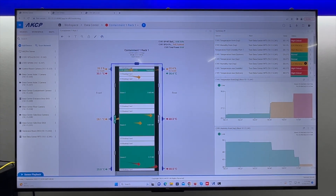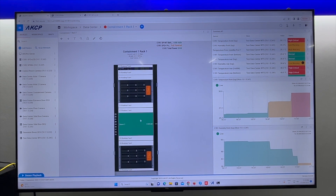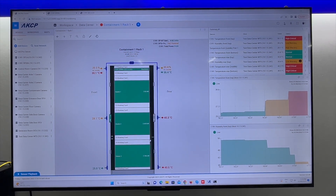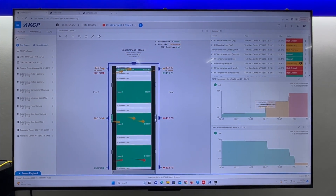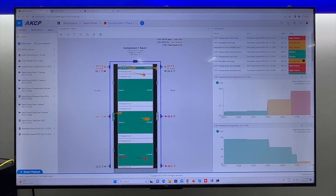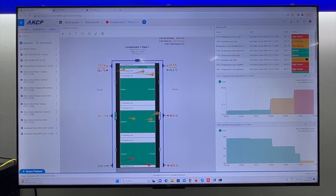We can spin the rack around to get a front view. There's our SPX, and here are each of our heaters showing the number of kilowatts each one is using, as well as the total kilowatts being consumed. On the right side we have all of the sensors and their status, plus graphs of the inlet and outlet temperatures. Our inlet temperatures are quite high at the moment because we don't have any containment — the hot air coming out the back is mixing and getting sucked back in at the front.